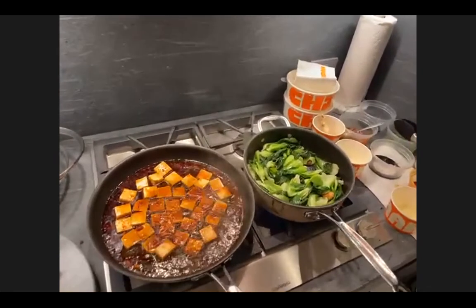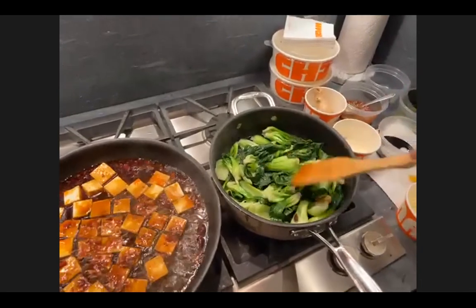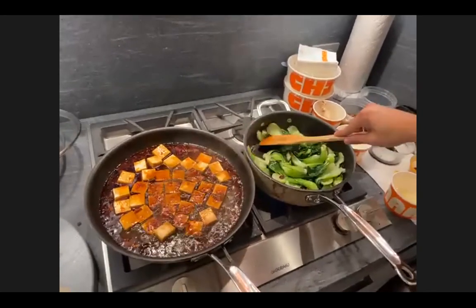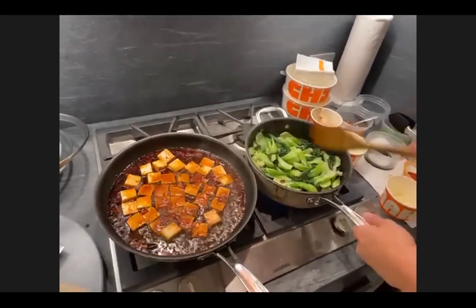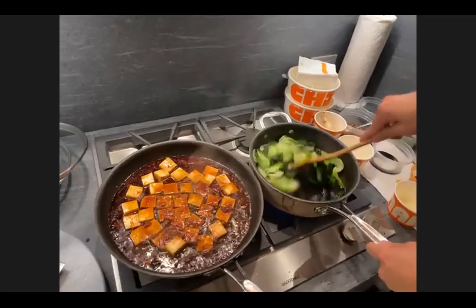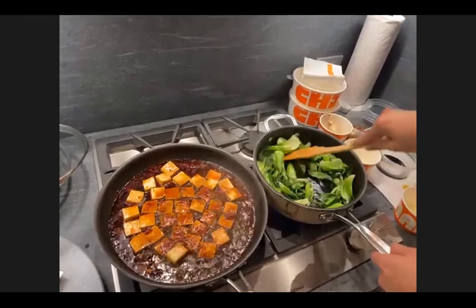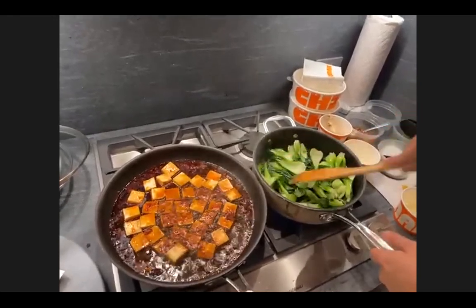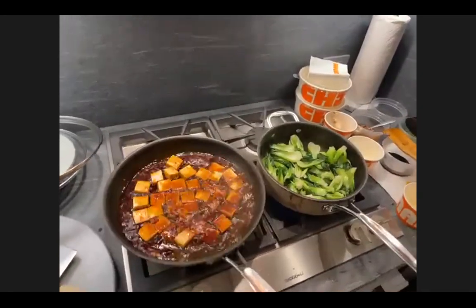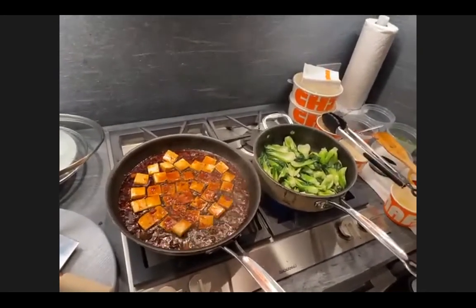Look at that color! When you get greens fresh, everything is just so much easier. You don't have to worry about overcooking it too much, and you don't have to season it as much — it's got a natural, almost sweet flavor. The tofu is almost ready. Now we're adding the cornstarch mixed with water to thicken the sauce.